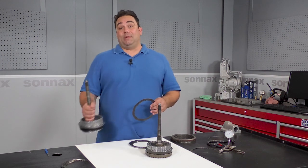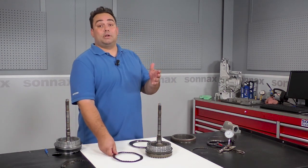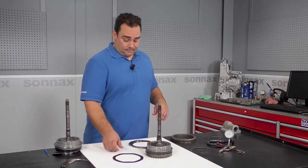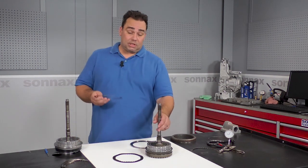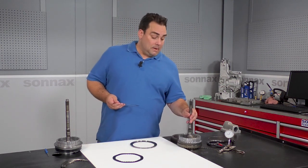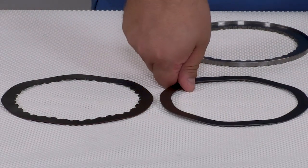These drums are not cheap and neither is pulling the tranny out again, tearing it back down, and installing new parts all on your own dime. Now the wave plate in the Sonex drum saver kit is shot peened, just like the updated OE version, but we took the design a step further by eliminating virtually all fatigue points.